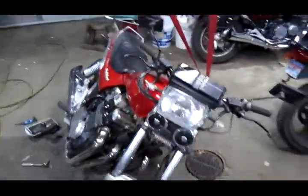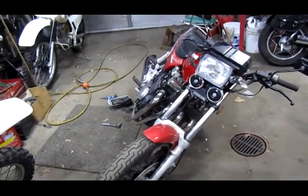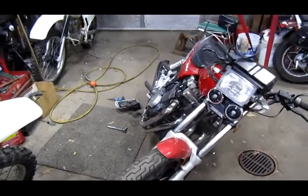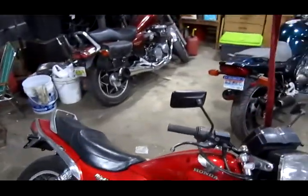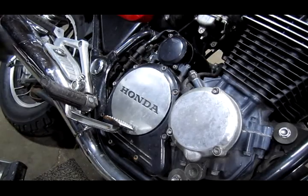What we've done is leaned it way to the side so all the oil goes to one side of the engine, so we don't have to drain the oil to get at the clutch. We've hung it from the rafters, and what we'll do is change the clutch, get it all working, run it, and then change the oil.